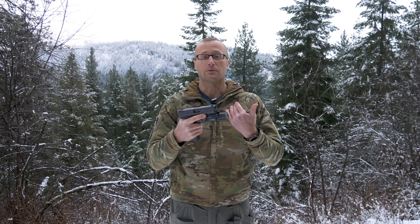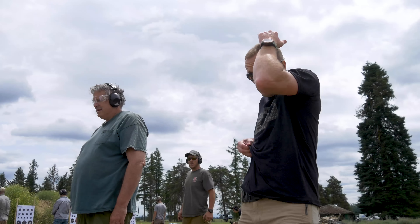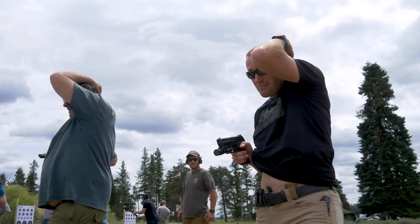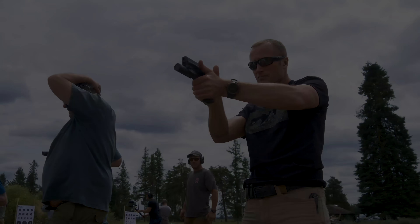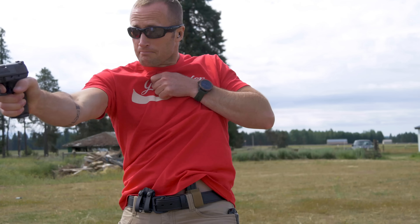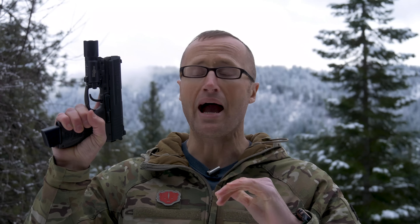For me this pistol definitely performed. The biggest thing was the learning curve getting that double-action first shot dialed in, but it worked great. I didn't have any malfunctions whatsoever shooting through the entire course. When it comes to accuracy, this pistol will out-shoot me any day of the week.